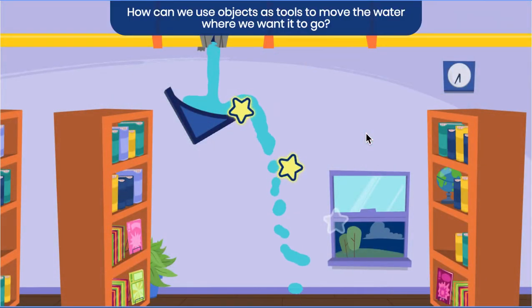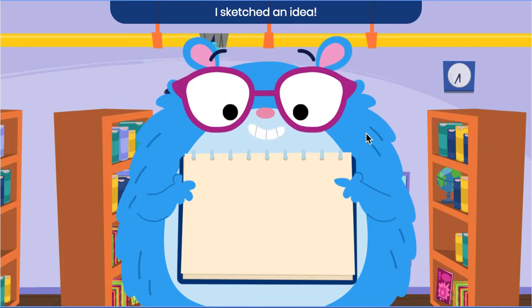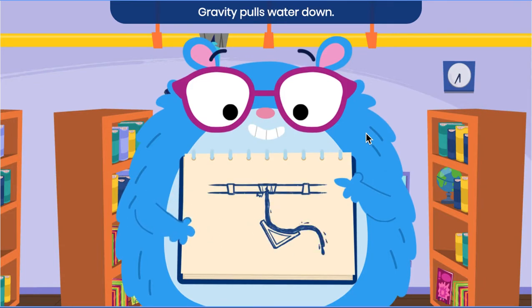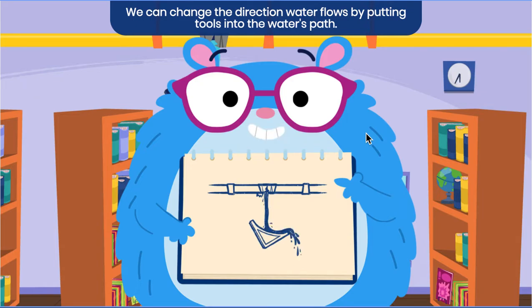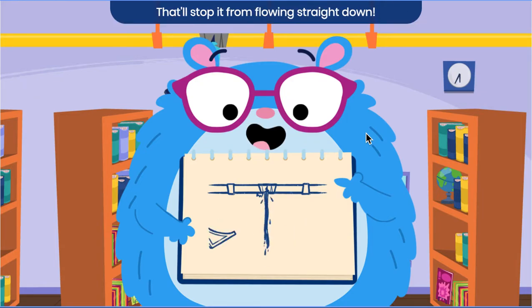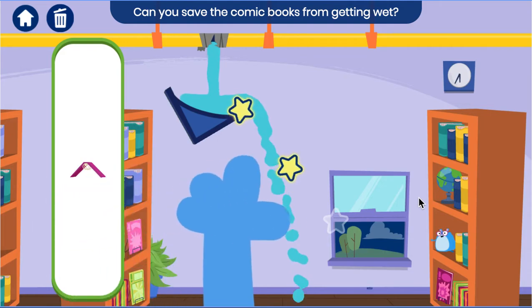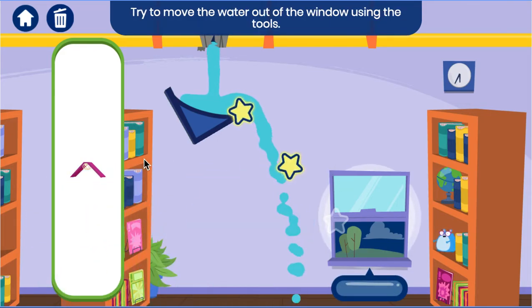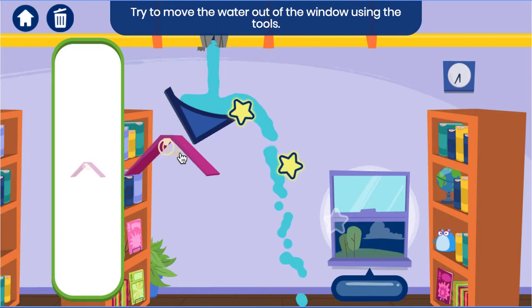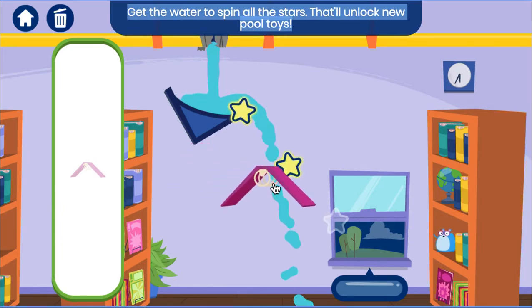How can we use objects as tools to move the water where we want it to go? I sketched an idea! Gravity pulls water down. We can change the direction water flows by putting tools into the water's path. That will stop it from flowing straight down. Can you save the comic books from getting wet? Try to move the water out of the window using the tools. Get the water to spin all the stars! That will unlock new pool toys!